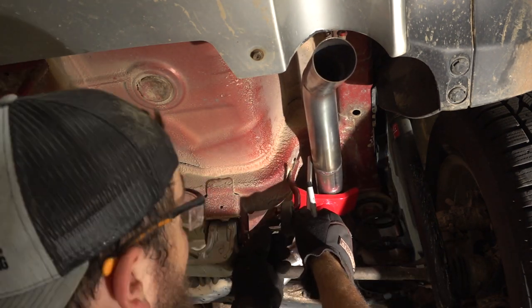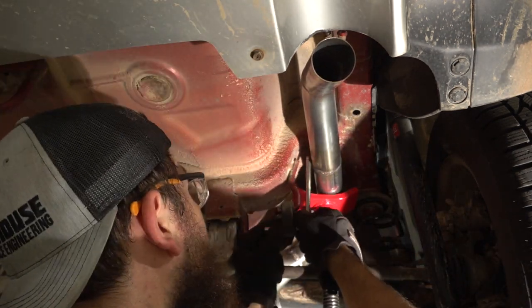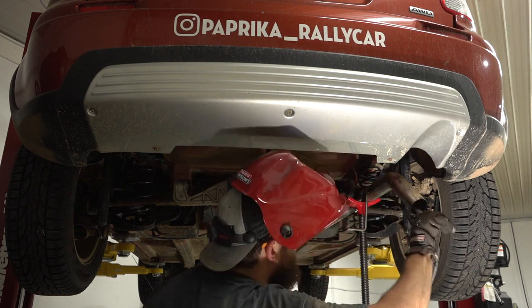Let me know in the comments if you'd like to see more videos about Paprika or what you'd want to see more of on the channel. I've got a lot of videos planned for the Datsun coming and a backlog of filming — I'm really excited to share with you guys.